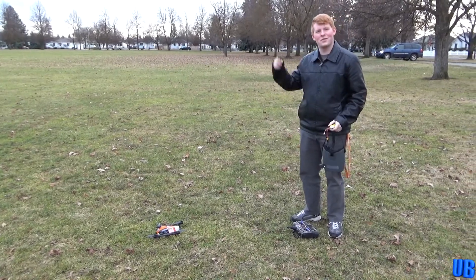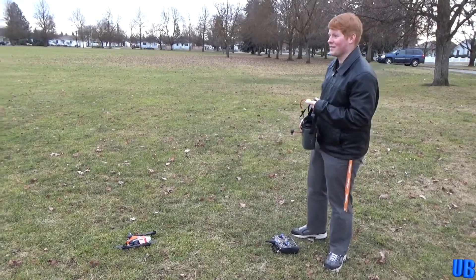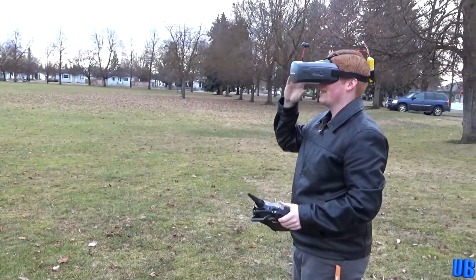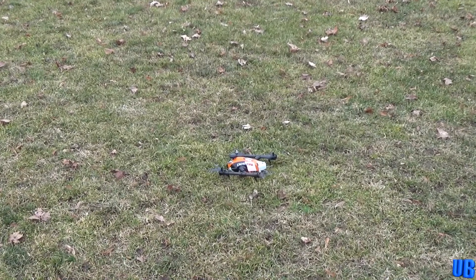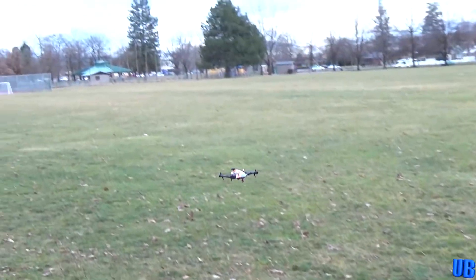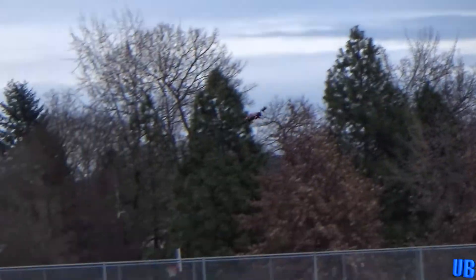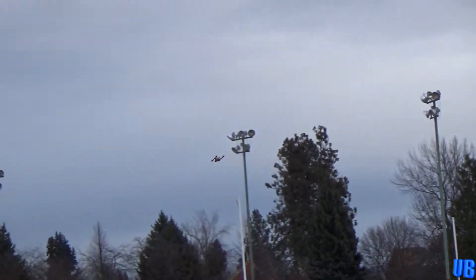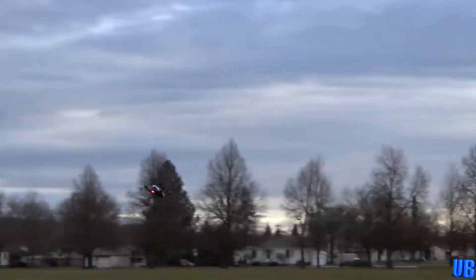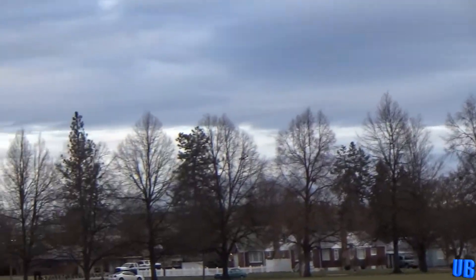All right, so I'm going to fly mine now — maybe put it in acro and do a few tricks. Let's see how fast it can go. You guys saw the novice do it, so now you'll see what a pro can do. Okay, it's already in acro. The thing is pretty quick for the price — that was full throttle there. It's not slow by any means.